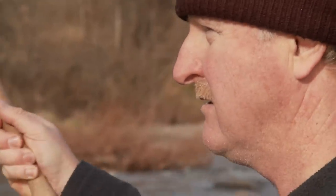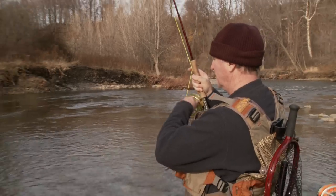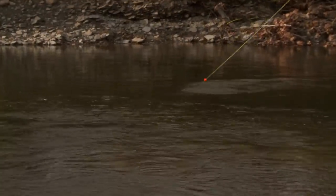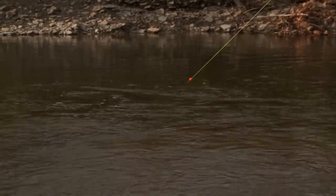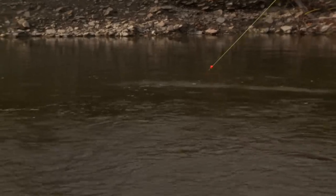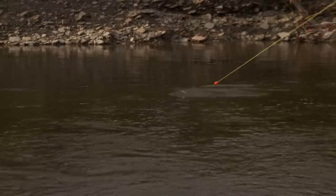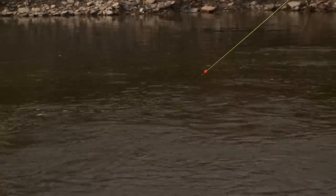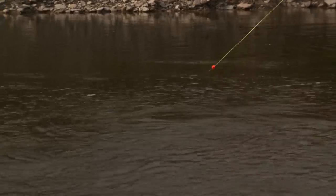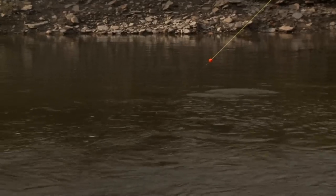Right there — that's fish. Did I call that or what? You called that. It's a big one too. Oh, that's a big fish — look at that tail. He's probably right at the head of that pool. I'll try and bring him in once he's ready to come.